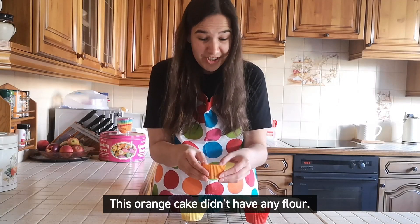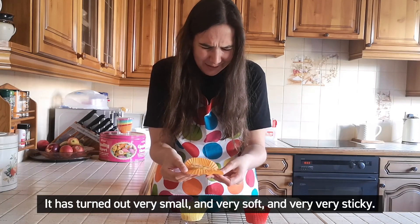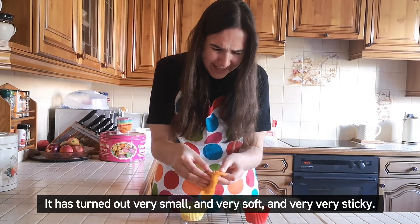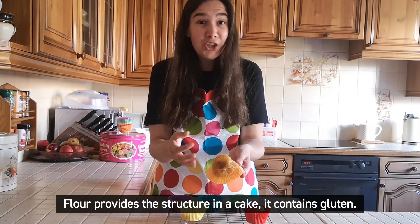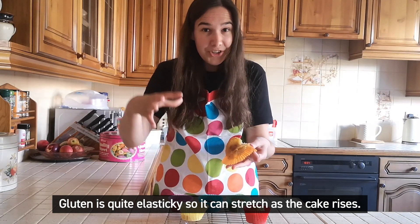This orange cake didn't have any flour, and it's turned out very small, very soft, and very, very sticky. Flour provides the structure in a cake — it contains gluten. Gluten is quite elastic, so it can stretch as the cake rises.